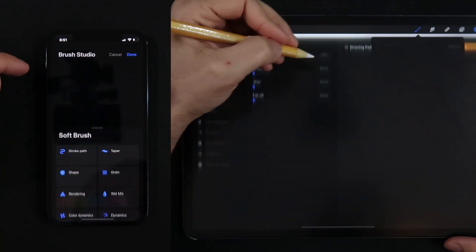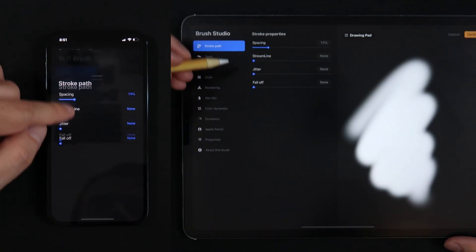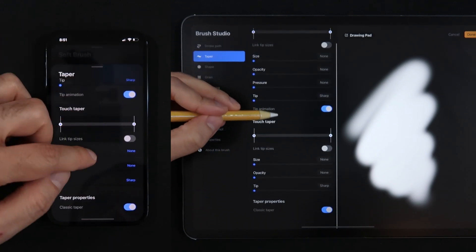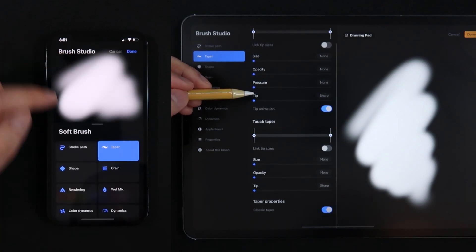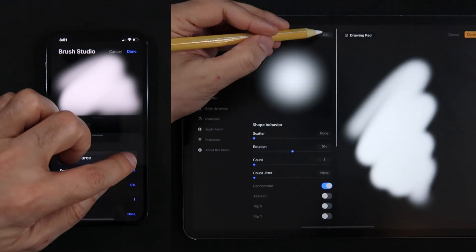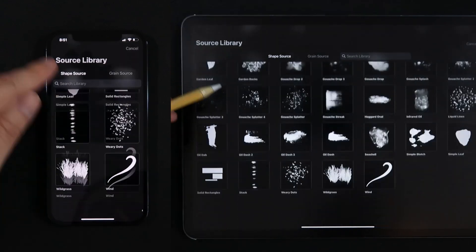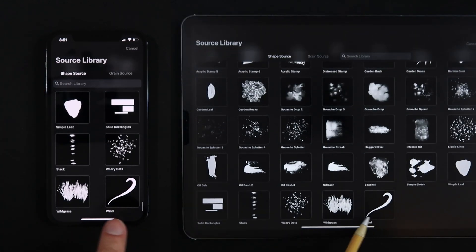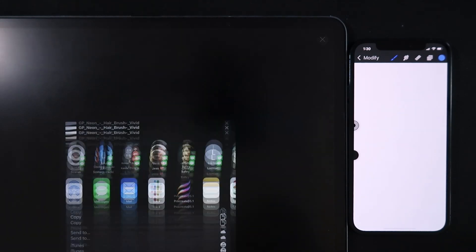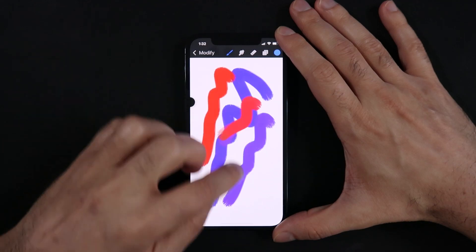I went ahead and chose the same brush on both versions — Procreate Pocket and Procreate for iPad — comparing screen by screen. Besides the settings of pen pressure, which I couldn't compare since I don't have a third-party stylus for my iPhone currently, everything else is here, down to every slider and the shape source selection that comes in both apps. This means I can now create and tweak any custom brush I use on my professional illustrations from my mobile phone, and then upload it to the cloud.